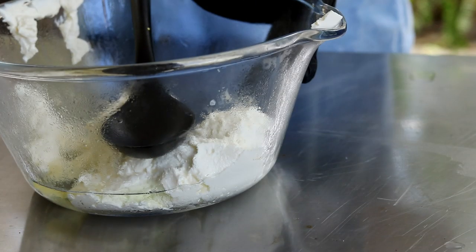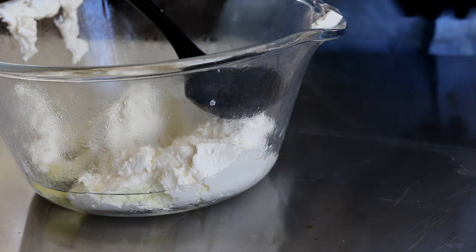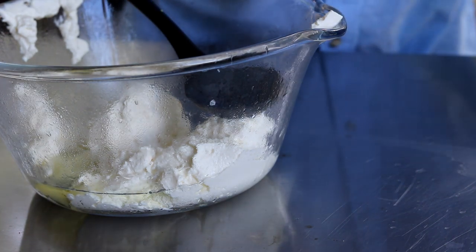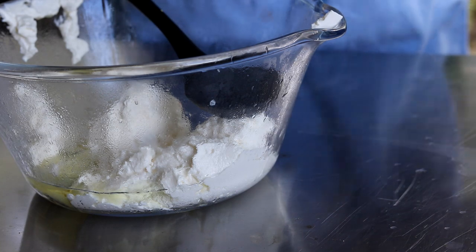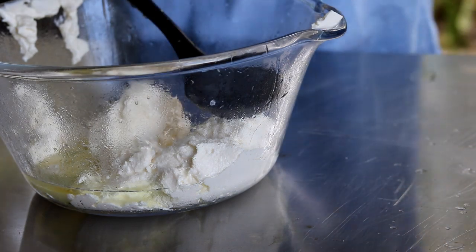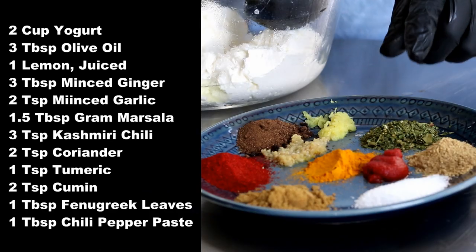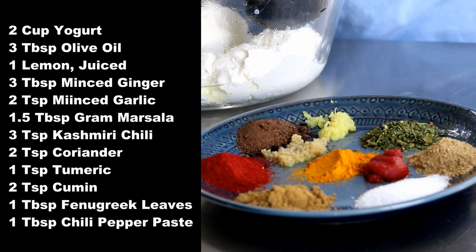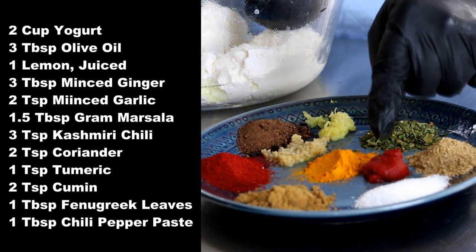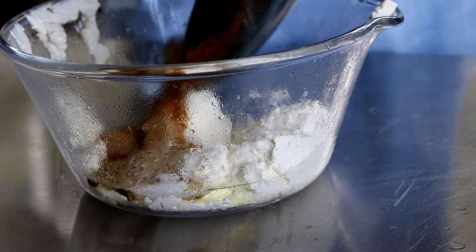Let's get this marinade ready. What I've got here: two cups of Greek yogurt and three tablespoons of olive oil. The juice from one lemon — and last I checked, lemons are yellow, not green. Then we've got fresh ginger, garlic, garam masala, Kashmiri chili powder, coriander, turmeric, cumin, fenugreek leaves, and a little red chili pepper paste. We're going to put all that in here.